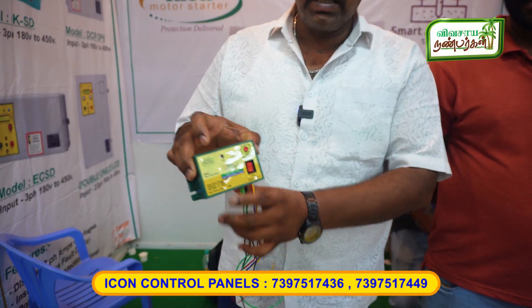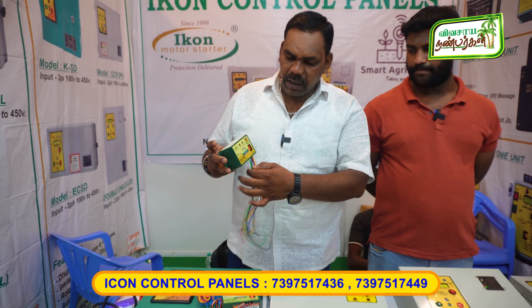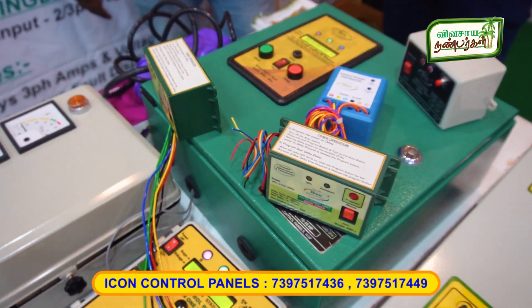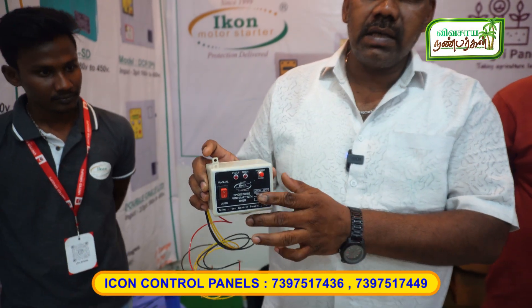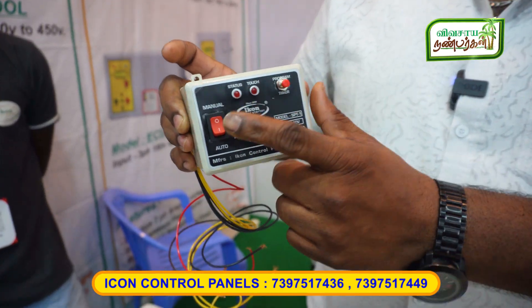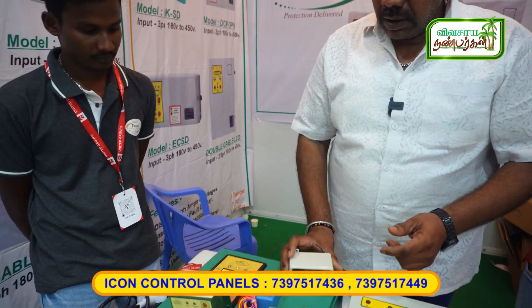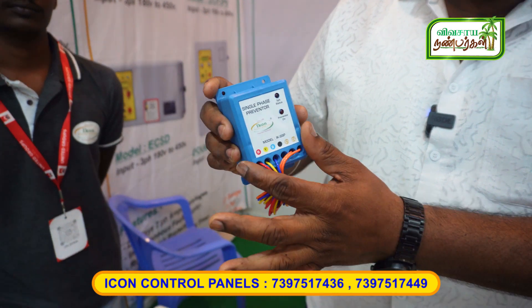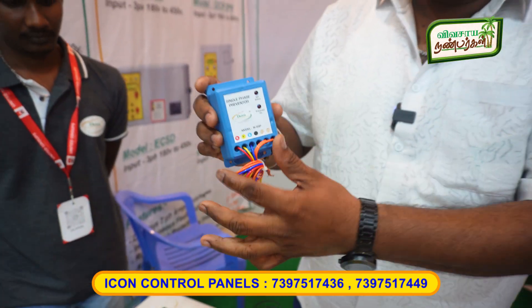This is a single-phase autoswitch — automatic, touch timing and on timer. This is a 2-phase autoswitch. This is only preventer. All panels have preventer, power fluctuation, automatic cut-off.